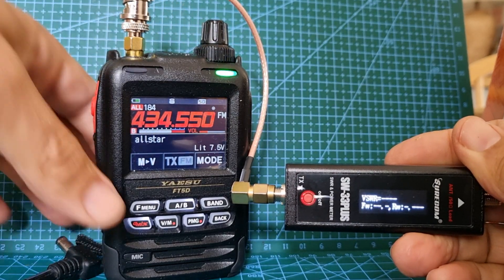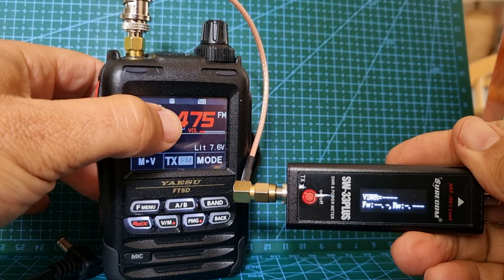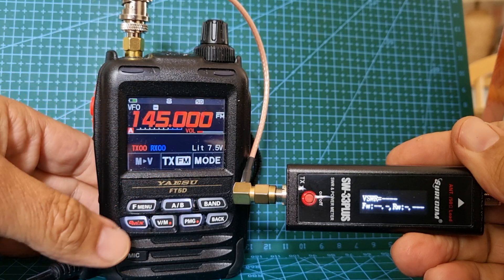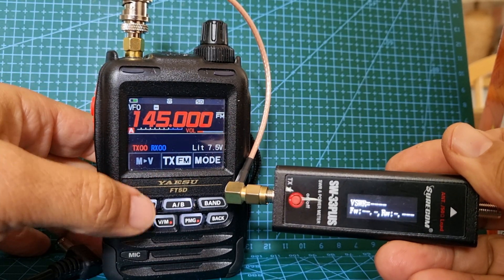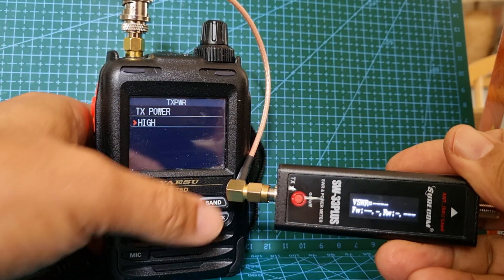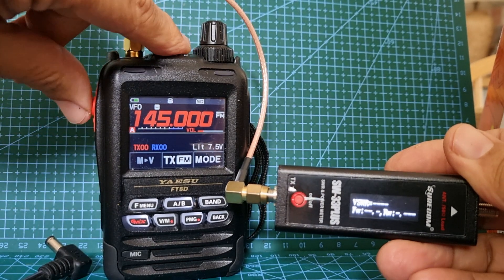That's my HubNet node there, so let's go on the B band and we'll go 145 - want a dummy load - and then power, we'll just go menu, TX power, and we'll go to high, then we'll go back like so.